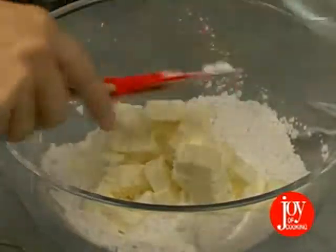Next, we add ½ cup of butter cut into small pieces and ½ cup of vegetable shortening cut into larger chunks. You can also use shortening by itself.